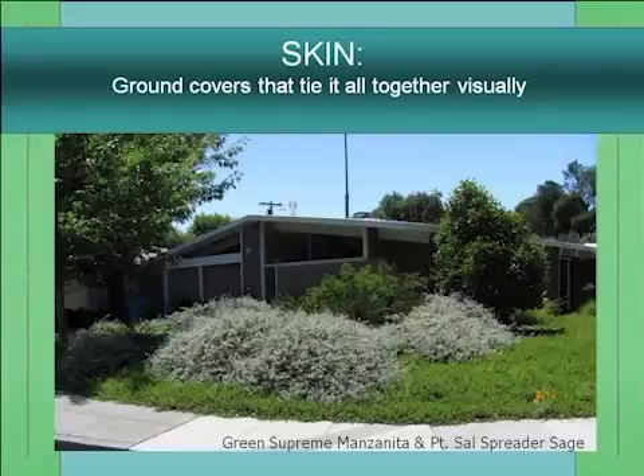In this example, Green Supreme Manzanita mixed with Point Sal spreader covers the entire property. Other design elements visible here: layering, repetition, and massing — about 40 plants total. And contrast too. These all work together to create a harmonious landscape.